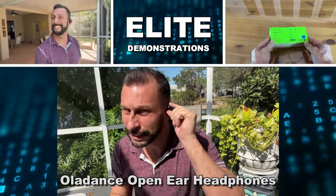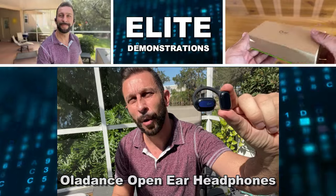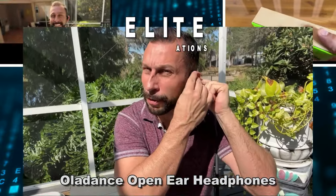Hey folks, Adam here from Elite Demonstrations. I gotta show you these — it's a new and fantastic open ear design for earphones.